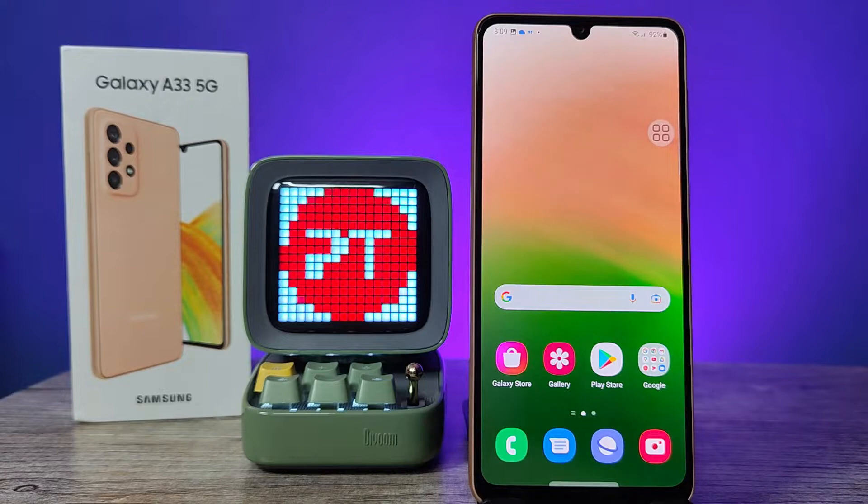Hey guys, welcome back to Phone Tricks. In this video we will learn how to add a fingerprint in Samsung Galaxy A33 5G smartphone. Before you start the video, please subscribe to our channel for more interesting phone videos.